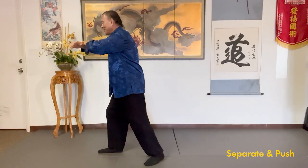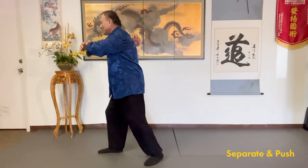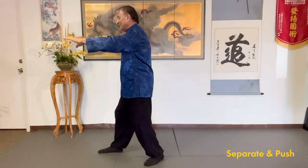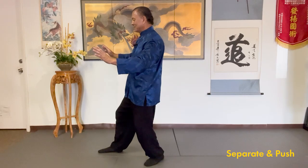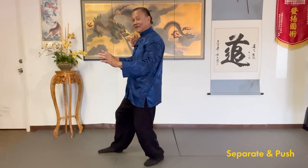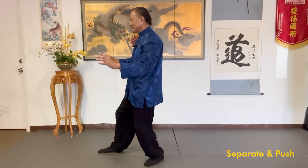Separate — you're going to shift back and let your arms open. As you shift back, drop the elbow and the wrist, sitting on the back leg. Relax and sink the qi.